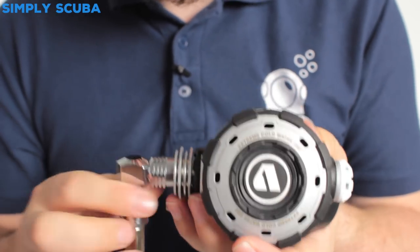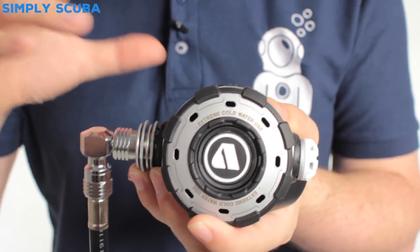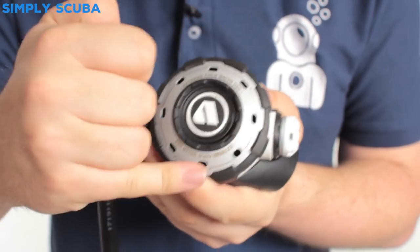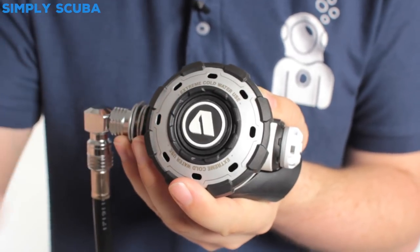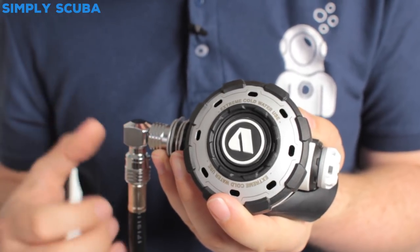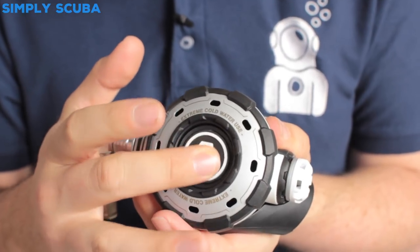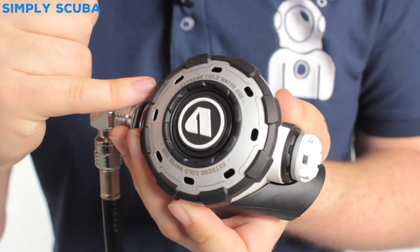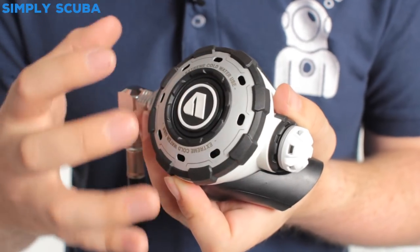Coming into the second stage you have another heat sink, again improving the cold water performance, and then we move on to the MTXR second stage. On the second stage you have the metal front cover — again another heat sink — but that also acts to prevent any water current from getting straight to the diaphragm, so it's going to improve performance and it won't free flow if you swim into oncoming current. There's a big purge button on the front, very easy to use even with big chunky gloves, and the crenellated bezel around the front improves impact resistance and prevents the usual sort of wear and tear.